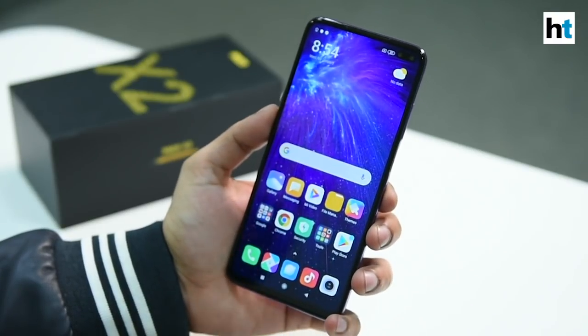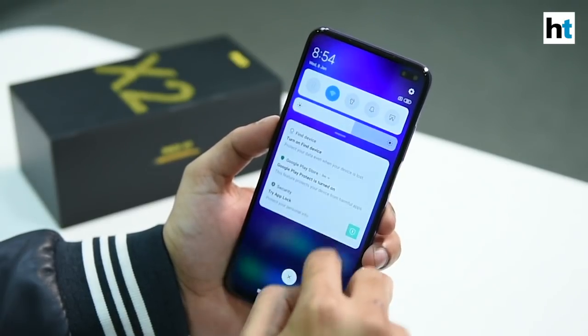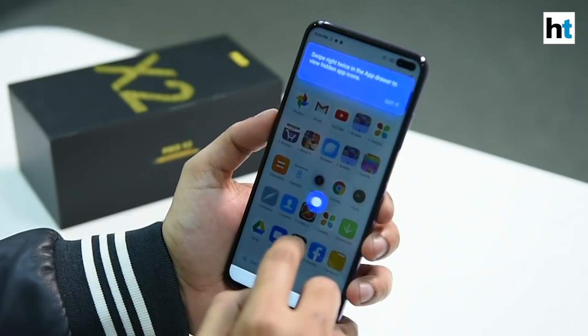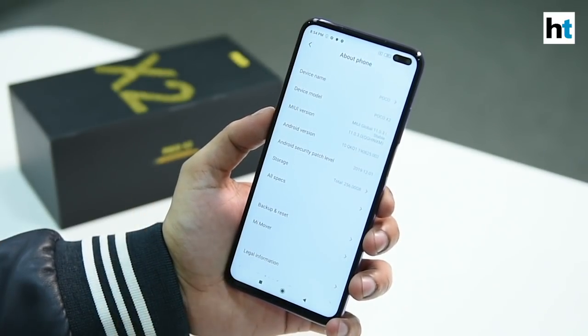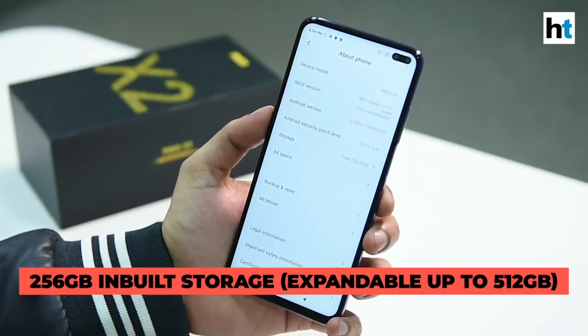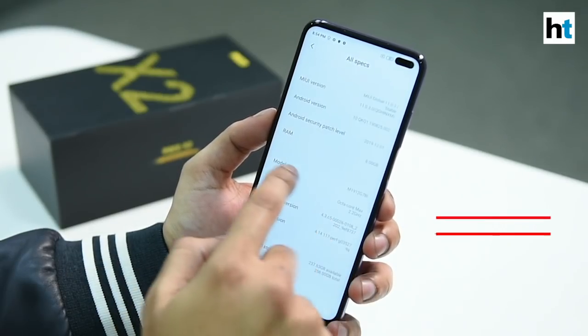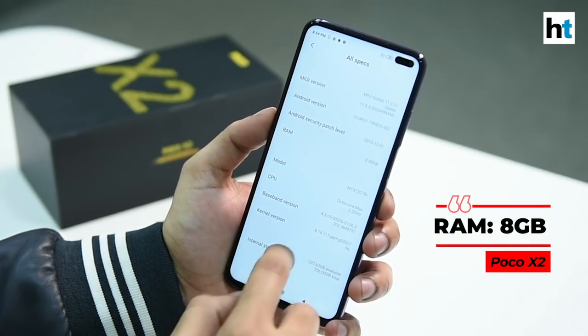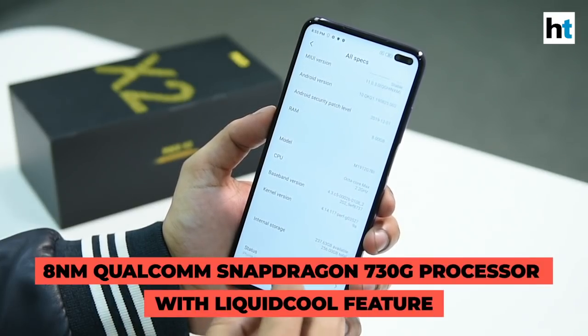So as you can see, this is the POCO X2 smartphone. You can see the dual cameras here — 20 megapixel and 2 megapixel sensors. Let us just go through the settings and see other details. The smartphone runs MIUI 11 global version and this has 256GB of inbuilt storage. Under all specs, you can see there is 8GB of RAM and an octa-core Qualcomm Snapdragon 730 processor.